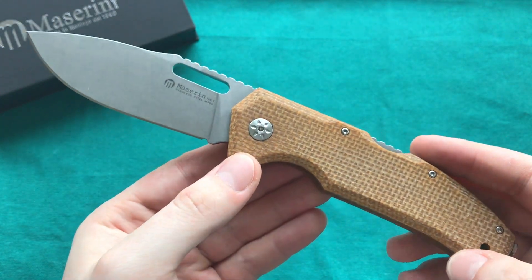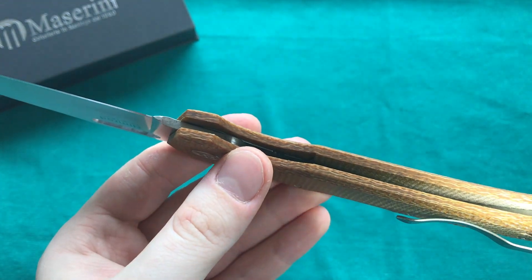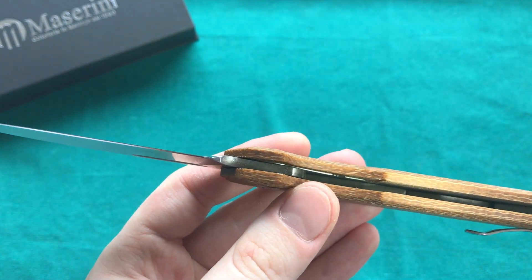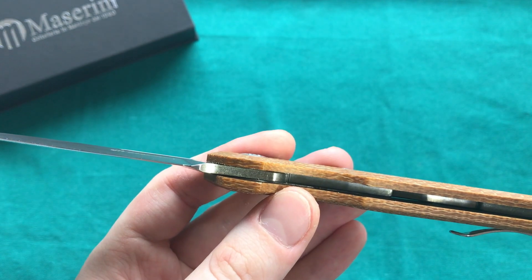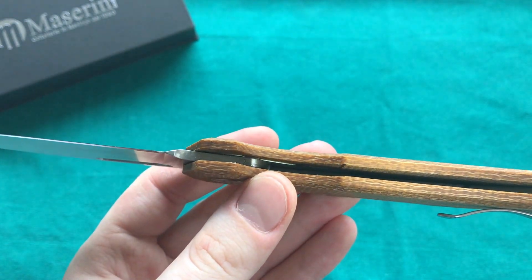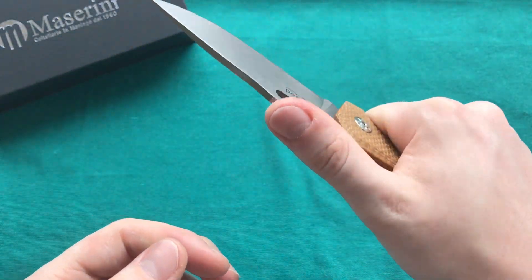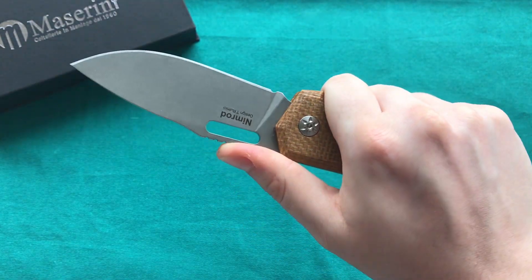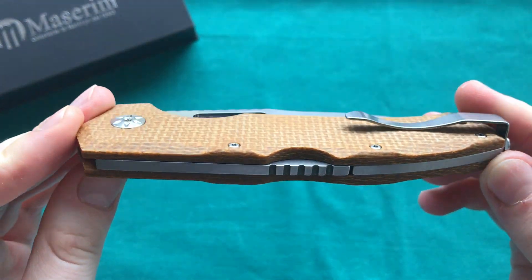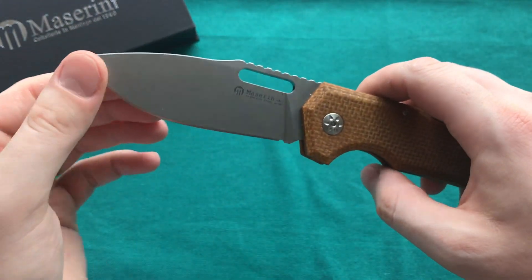That lightweight is possible because you don't have full liners here. You have only the micarta until a certain point, and then two partial liners on either side that go to the pivot point where you actually need the strength. It's very nicely engineered to use partial liners, which keeps the weight down to just 4.4 ounces for this pretty large folder — something I really appreciate, especially coupled with the nice and slim carry in the pocket.